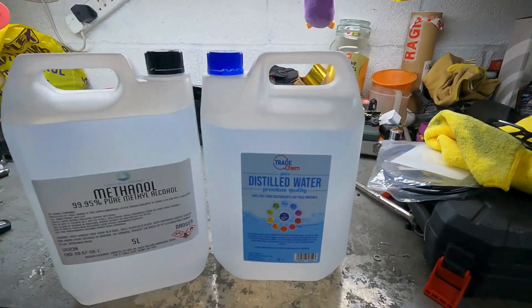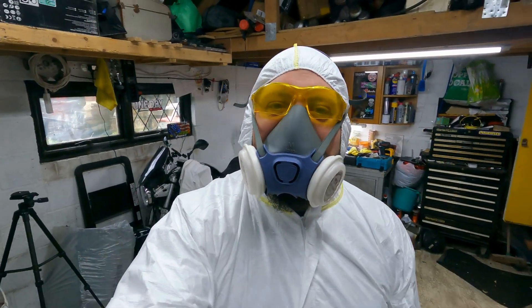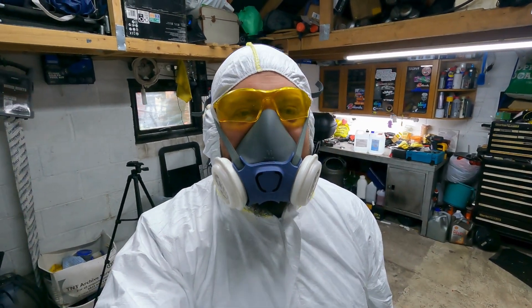Pre-mixed methanol and water is about £60 to £65 for 20 liters. I paid less than £63 and got 40 liters — 20 liters of each — so definitely worth doing yourselves. Another thing to note: methanol is extremely flammable until it's mixed with the water, so make sure you're in a well-ventilated area and away from anything with flames or sparks that could ignite it. Make sure you've got all your PPE on.